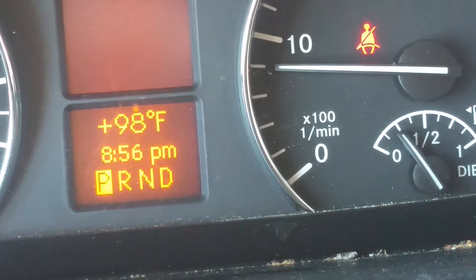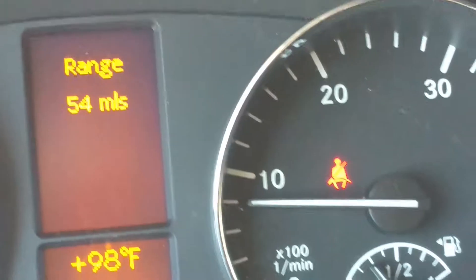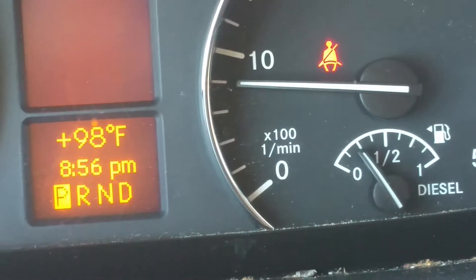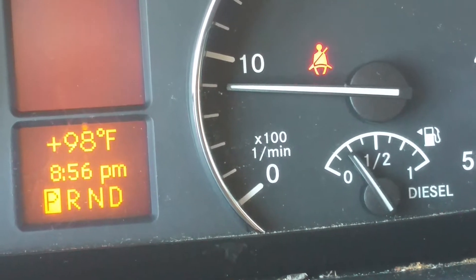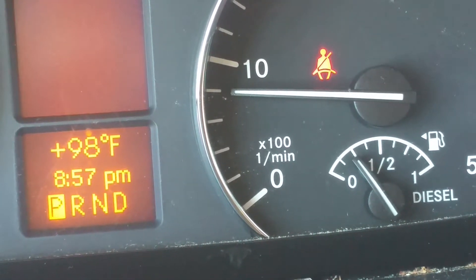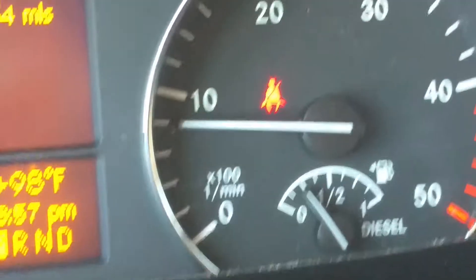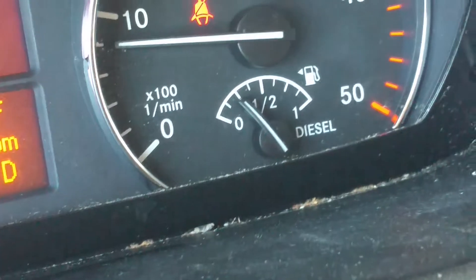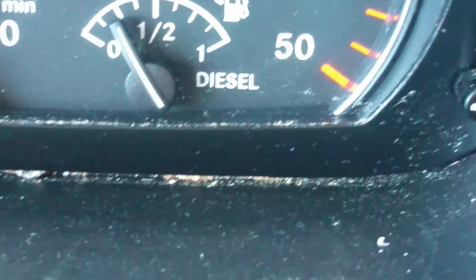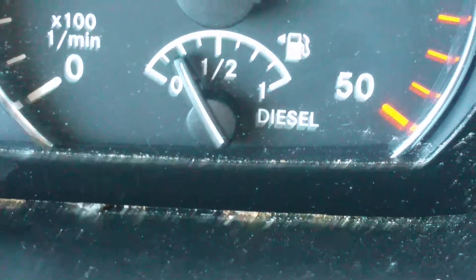We're fixing to turn this vehicle in and we're looking at the gas gauge — it has to have a quarter of a tank minimum. That inspector is going to call that empty. It's just a tiny hair, and it's all depending on how you look at it. If it's over this way it's not too bad, but if it's this way it's below empty.